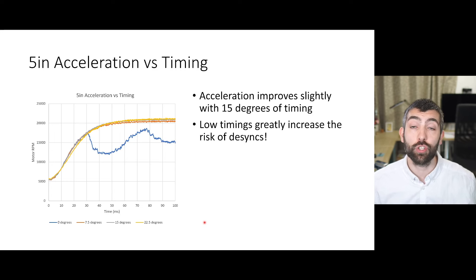First I just want to show you what a desync looks like in my test data. Here we're looking at the 5-inch acceleration test with different timings, and on the zero-degree timing setting we consistently got a desync with the rapid acceleration test. You can see acceleration performance improves reducing from 22.5 to 15 degrees of timing and 7.5 is much the same, but then at zero degrees you get a very clear desync where the ESC is no longer able to accelerate the motor and just loses control. This is the risk with running zero degrees of timing and that's why I would never recommend anyone run timings that low.